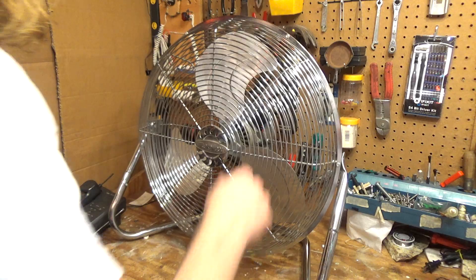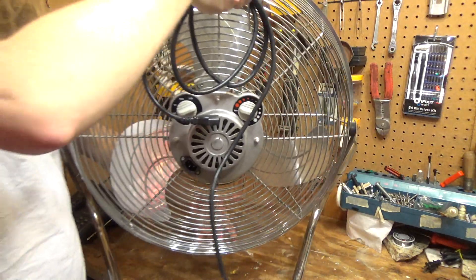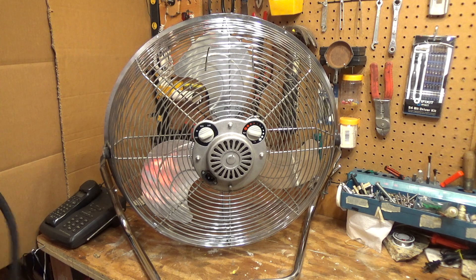This one is the model with the thermostat, which I just find kind of odd because I can't really think of many reasons why you would want a thermostatically controlled high velocity fan, because this isn't really a fan that alters the temperature in a room like a window fan or an exhaust fan would. It just moves the air around.